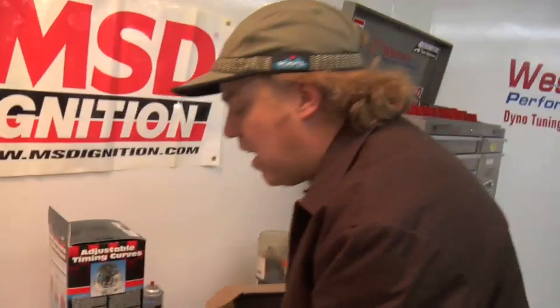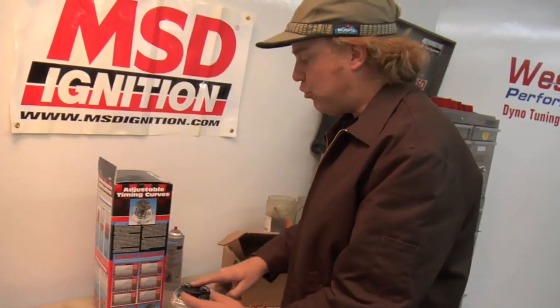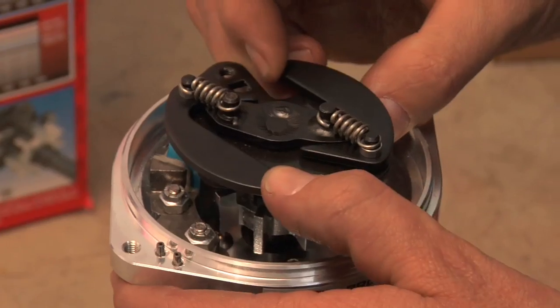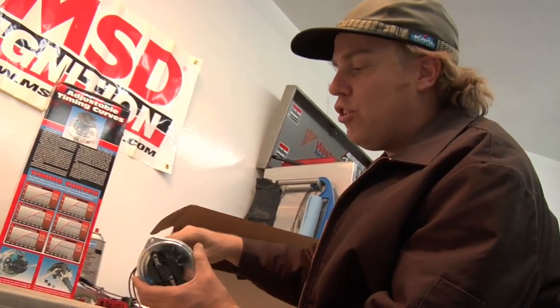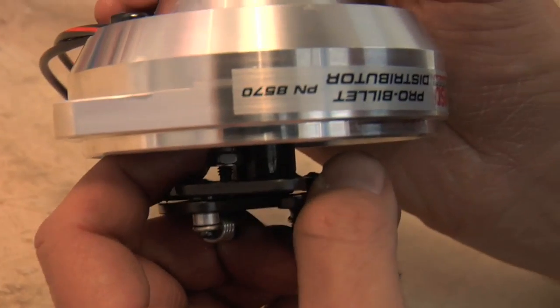For an engine with a rowdy cam, 16 degrees of distributor advance is probably about right. A tamer engine could use 12 to 15 degrees. The MSD distributor makes all of this easily adjustable. Every Pro Billet kit comes with a variety of springs and stop bushings so you can adjust the total advance curve according to the charts on the side of the box. You can change the total range of timing and the rate at which it goes from initial to total. The lighter the springs on the advance weights, the faster the curve; the heavier the springs, the slower the curve. In addition to the springs, you can change the overall sweep of timing inside the distributor using these little bushings — you need an 11/32-inch wrench underneath the advance weight to remove the nut and access that bushing.